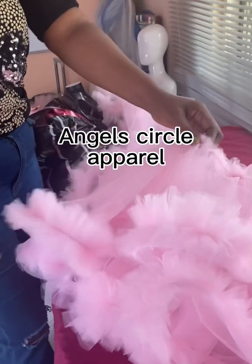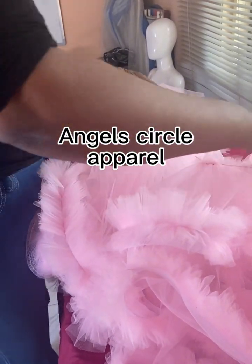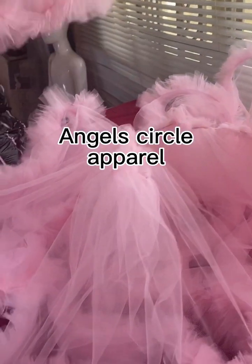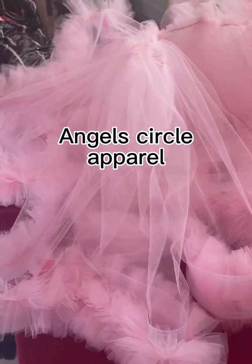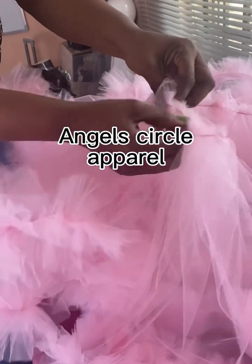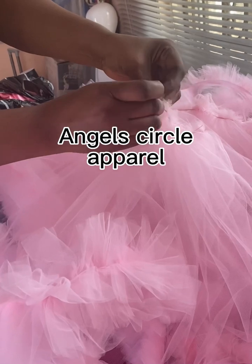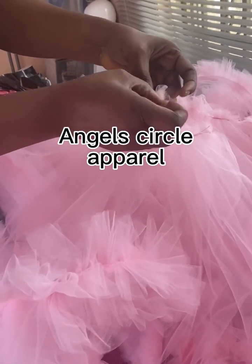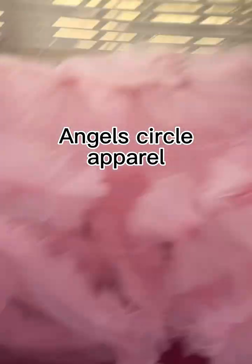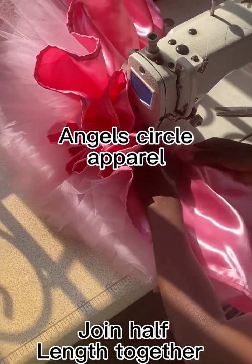Once it comes out it's so beautiful and lovely. Take it to the machine and sew along the waistline all around. I'm not joining the half-length to this one — I'm doing it as an outer skirt that the baby will wear on top of the main dress. This is a two-in-one dress, so I'm making this as just a skirt.